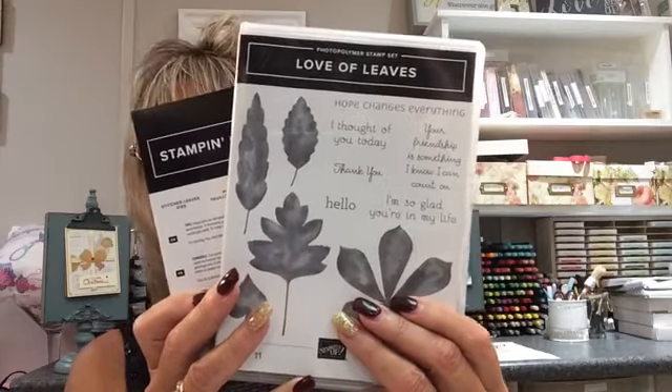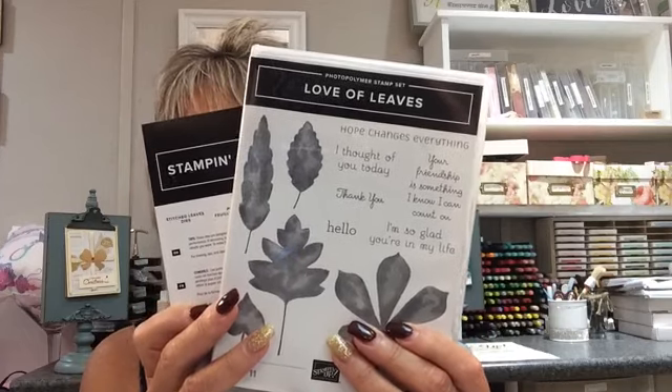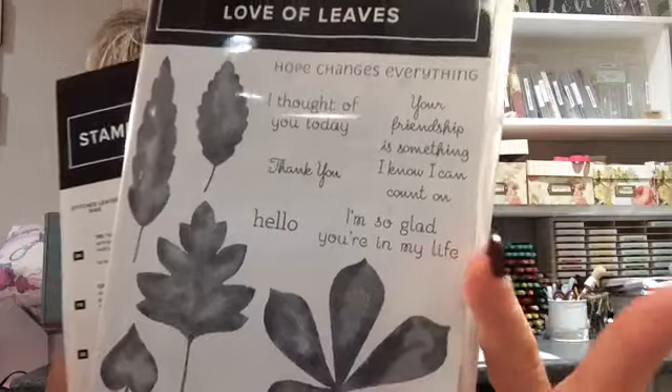So I have a couple of things to go over. You're going to see my August online class. My August online class is using the Love of Leaves. If you're interested, you do need to sign up and pay by August 10th so I can get that out by the 20th. I chose this set because not only is it great for the fall, but if you can see those sentiments, it's great for every day. So don't forget to check that out.